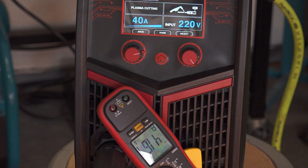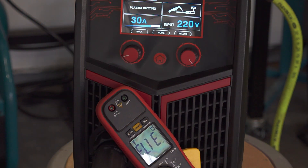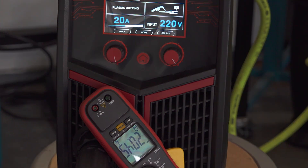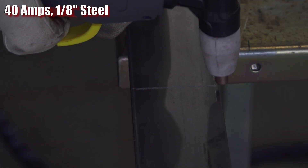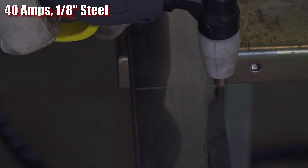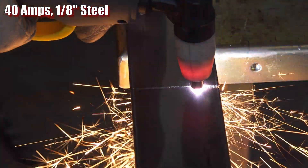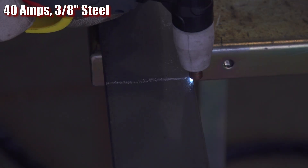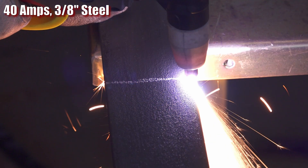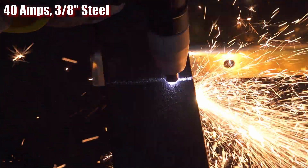On the plus side, the MP200 puts out the amperage it claims when plasma cutting, and the display is relatively accurate. When set at 40 amps, it has enough power to cut 3/8-inch steel reasonably well, though I don't think it would go much more than that and still give a decent cut. Drag cutting does work, but it doesn't cut quite as well and it will probably be a bit harder on the consumables, especially at 40 amps. If you want it to cut its best, you need to maintain a slight gap. Even at its best, it leaves a lot of dross and the cuts tend to have a steeper sideways angle than I've seen with some other plasma cutters, but it works.